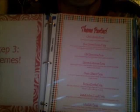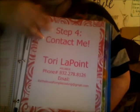Step 2 is pick a time. I put 'I am open for these times' and list the times — on Wednesdays I put 'not open, but talk with me.' Step 3 is themes, and I put the themes beside it — it's front and back. And then Step 4, of course, is contact me. That's the four easy steps.